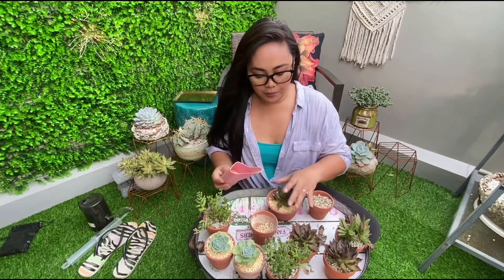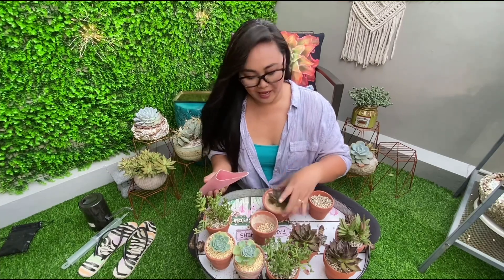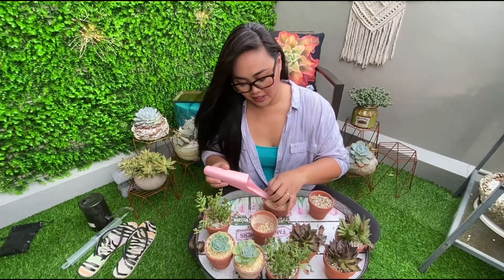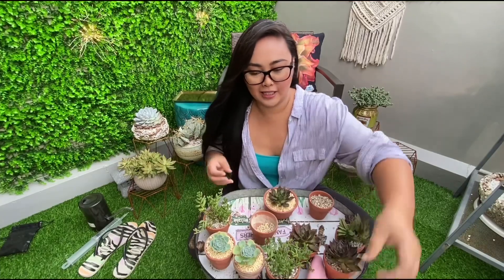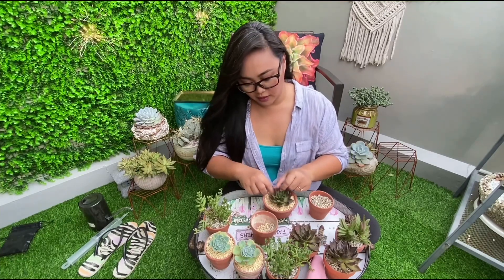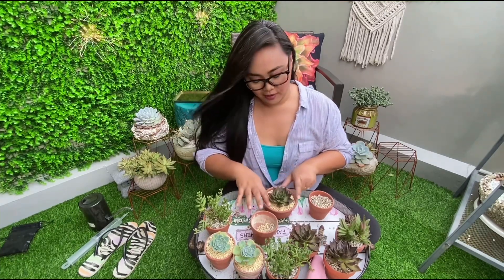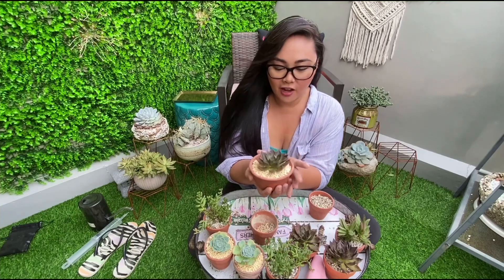When you put the plant and you try to decorate it, yun yung parang part ng fascination or part ng pagdidilig — hardinera, di ba? Pag-aalaga ng succulents, yun yung parang isa sa mga pinaka-favorite part ko. I really take my time, hindi ako nagmamadali na tapusin. So even if I have hundreds of plants to pot, hindi ako mapagod kasi minsan kahit madaling araw, kahit 2 o'clock na, nagpapot pa ako. I really enjoy potting my plants. So this is the finished look of my Black Prince.